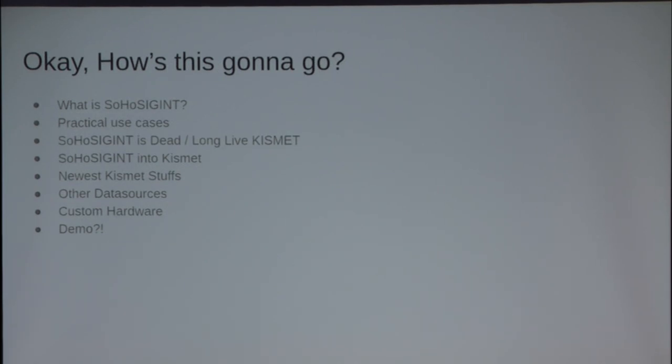Specifically, I'm going to cover the binomial nomenclature of what SoHoSIGINT means, some use cases I've had personally, and some anecdotal stories from other individuals who ran some really crappy code I wrote a long time ago. Then where the project has migrated to, and some great experiences working with Magic Mike — who's sitting right up here — and integrating things into Kismet. How you can integrate your stuff into Kismet quickly and easily. I've built some custom hardware, and we'll see if the blood sacrifice to the demo gods was well received.